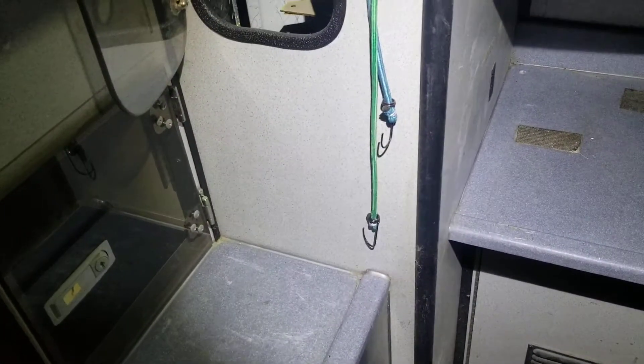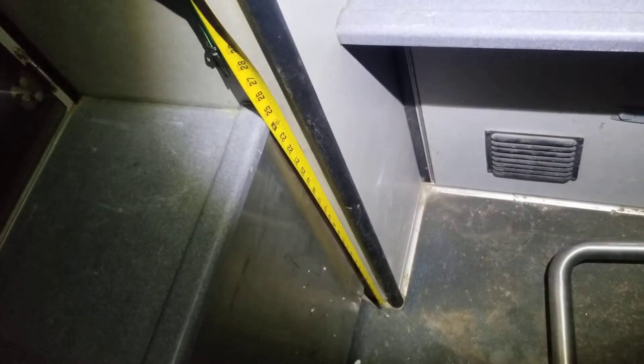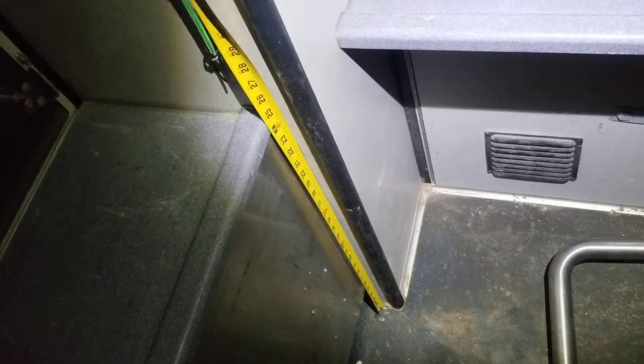On the left you've got this cabinet which is about 23 inches wide to that black bead, and then you've got this other counter that's about 20 inches wide. These two counters are about 24 to 25 inches tall.